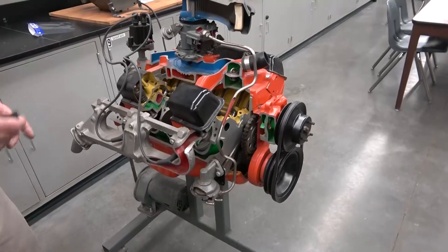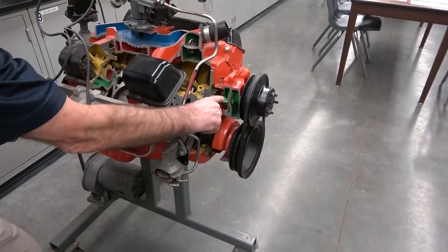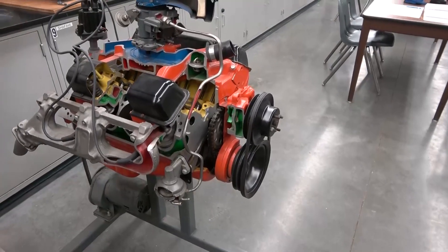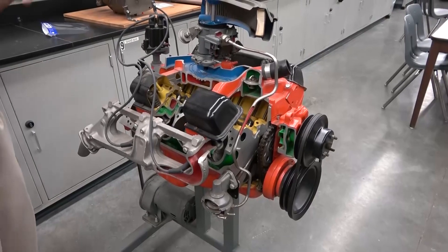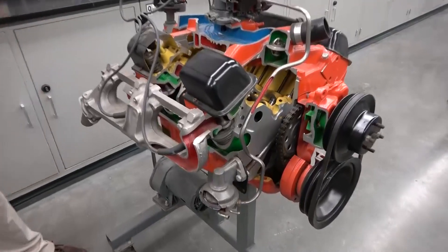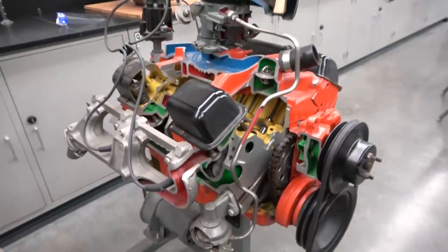Green is the cooling water system. The cooling water actually gets circulated through the engine through this little cooling water pump. Here is the thermostat, which is going to open when the water temperature is high enough. The water is also going to circulate through the entire engine block, so everything color-coded green is all part of what we call the water jacket. Water is going to pass in and around all the cylinders and all the major components.